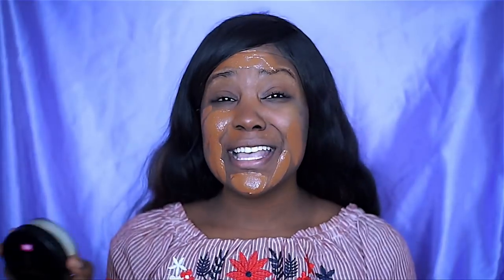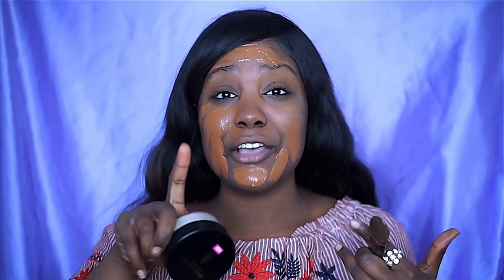While the foundation is setting into my skin — so this powder is supposed to blur imperfections, minimize photo flashback, not make your skin look ashy especially in photos or even in person, and also set your makeup for all day wear. The cool thing about today is I'm going to be wearing my makeup all day. I'm also packing to move, and I'm going to be doing a photoshoot today, so we're just going to test it out in all areas. This powder retails for $7.99.